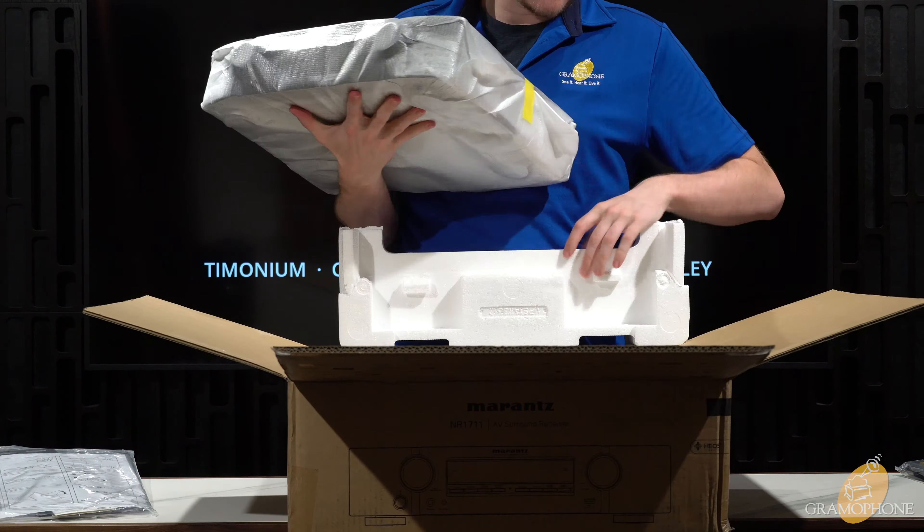Going hand in hand with that is the fact that this has HEOS built in. HEOS is a streaming platform that gives you access to things like Tidal, Amazon Music, Spotify, Pandora — the list goes on — all built right into a single app on the receiver that you can easily control on your phone. You can just reach in your pocket, search for a song, tell the receiver to play it, and it will natively stream that, which is generally the best form of streaming for highest quality playback. We use HEOS on a lot of products here in our store, and at this price point, I couldn't recommend it enough.